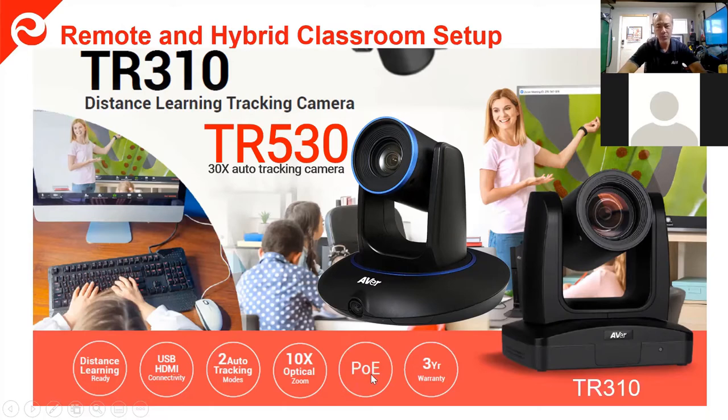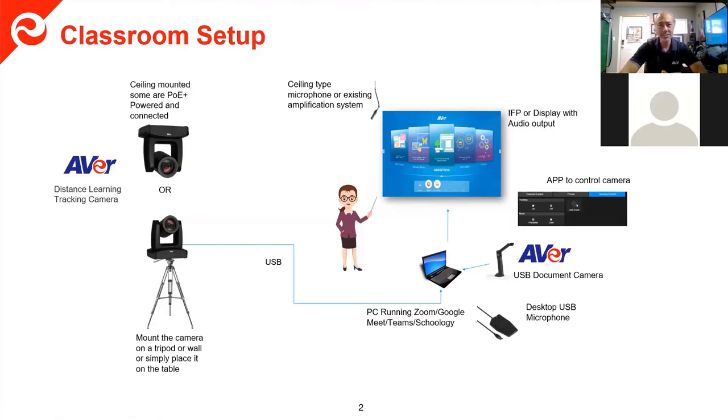Another difference between the two is the TR-310 has POE — power over ethernet — and a three-year warranty. For setup, you have options of mounting on the ceiling or back wall. With the TR-530, you will not want to mount it on the ceiling because the second camera would have everybody upside down. You can also use a tripod — the best situation is to get the camera at about six feet high. Four feet is too low, so you really want to be at about six feet.